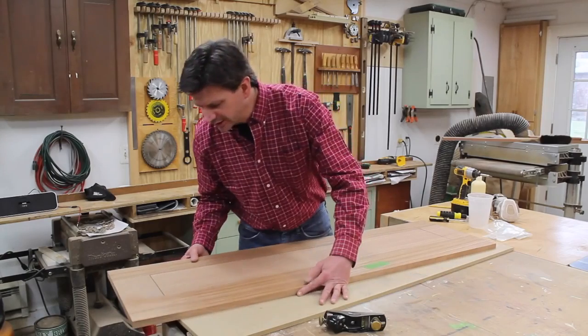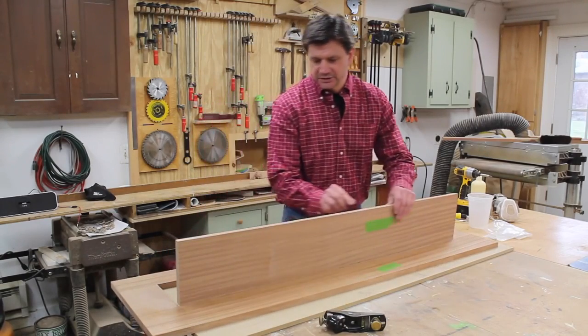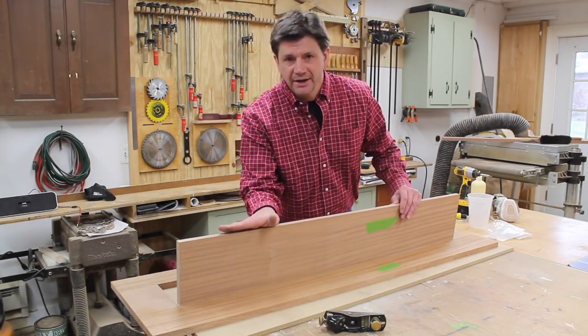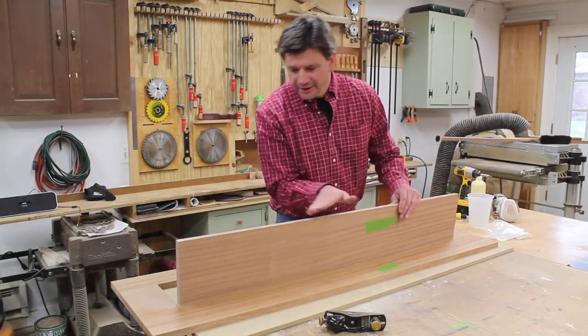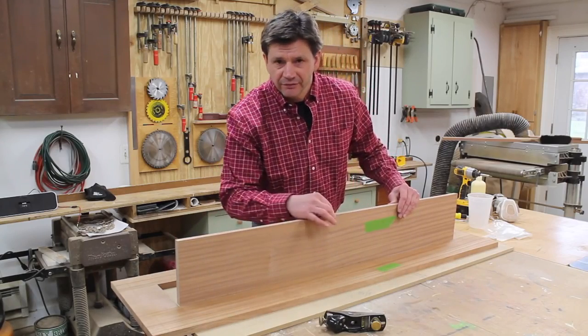It looks pretty good but it is just a little bit tight, so I'm going to use my hand plane to take just a little bit off the front edge. That's why I cut the front edge of the lid on a five-degree angle — instead of having to plane the whole board, I'm just taking a little bit off that very front edge.